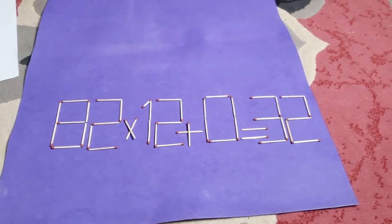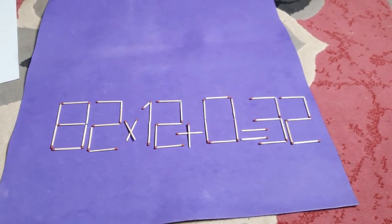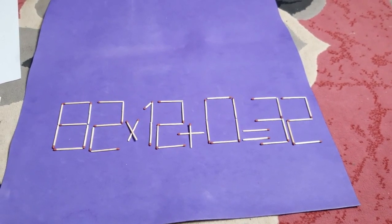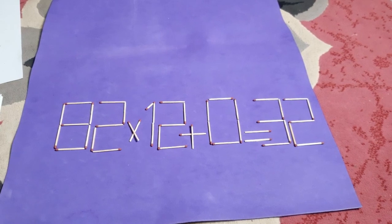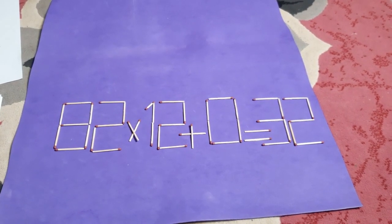Hello everyone, welcome to EZMS channel. Today I am presenting my puzzle in Spanish. Please, all people who speak Spanish, listen to me carefully and look at this puzzle — learning new skills and mathematical abilities.